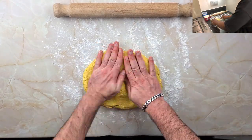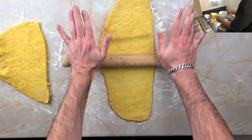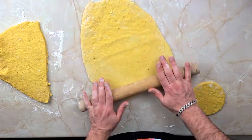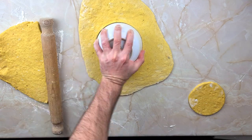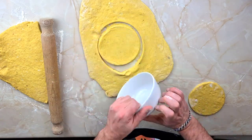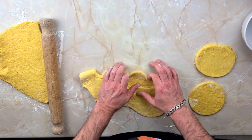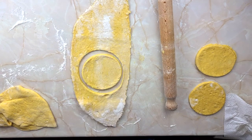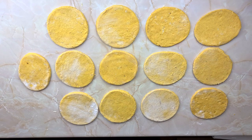Brace yourselves — the next bit is a total pain in the neck. This is probably the hardest part of the recipe: rolling these out. This dough is very, very hard — it's not hard to work with, it's just very tough. You're going to need to put some elbow grease into rolling them out. I found that the thinner ones came out better than the thicker ones, so roll it just under half a centimetre. Because it's my first time making this, I did some thicker and some thinner. In the end, I was left with about 13 patties.